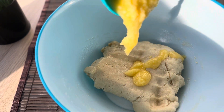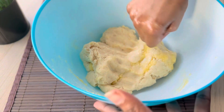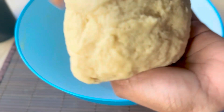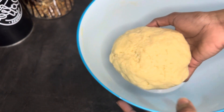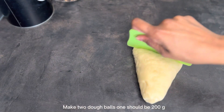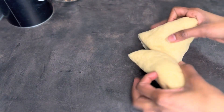Now we'll add half cup of ghee or clarified butter and knead the dough again until the ghee disappears into the dough. Our soft dough for Sheermal is ready. We'll give it a rest for two hours. After two hours, I'm taking out the dough and dividing it into two small dough balls — each dough ball is approximately 200 grams.